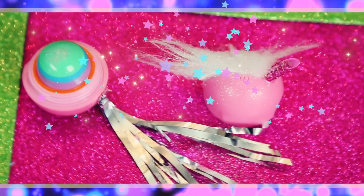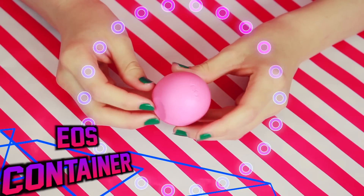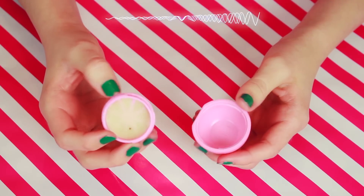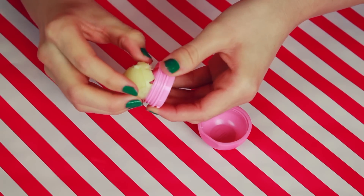To create your rainbow magic unicorn EOS, first you'll need a full EOS container, and you can use whichever color tingles your jingles. First, carefully use a knife — or butter knife if you're accident prone like me — and pop out the grate with the lip balm attached, and then use the knife to stab the lip balm until it falls out.